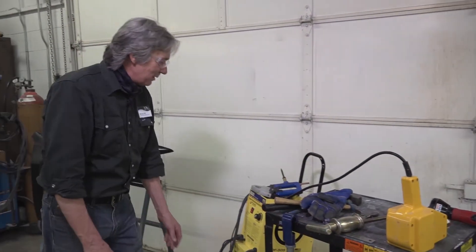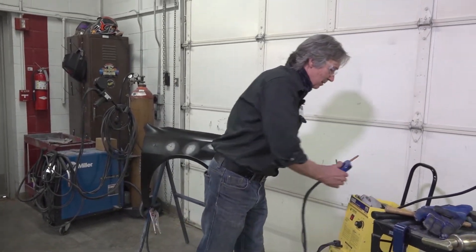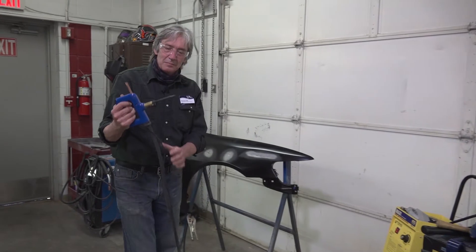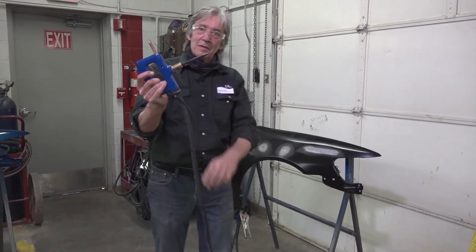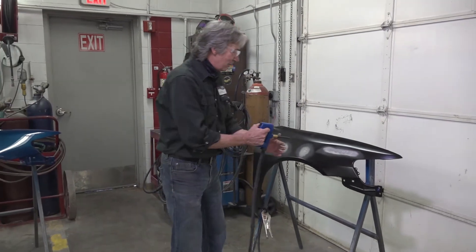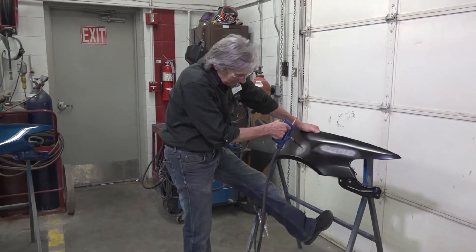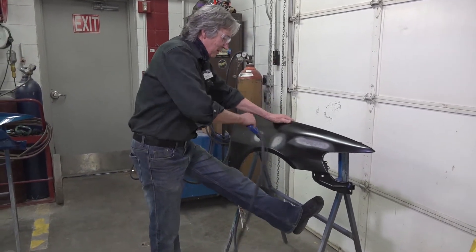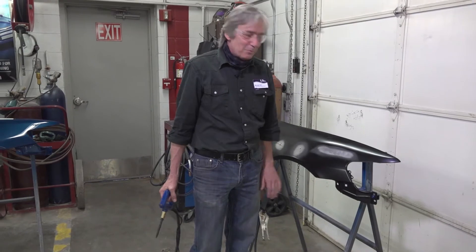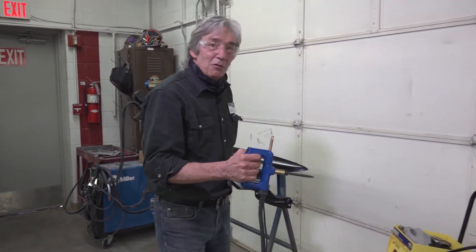Since then, we've moved on to using a more advanced electronic dent pulling system. Instead of welding the stud on, this goes to a tiny little point — we only weld that tiny little point on. It was that quick to pull the dent. Then you just twist your wrist and it pops right off. You're done with that; you're ready to do body work versus having to remove that stud.